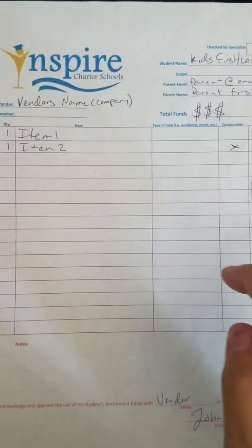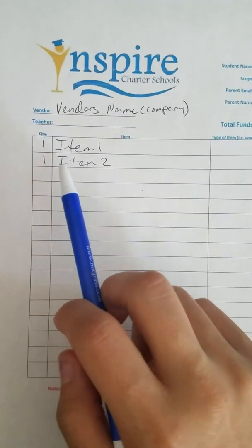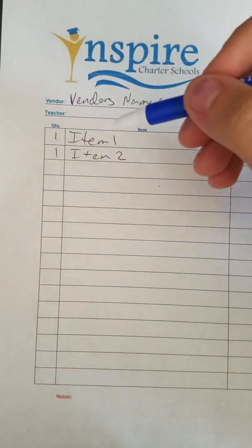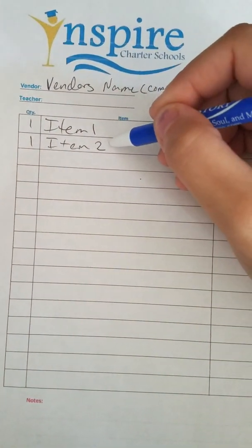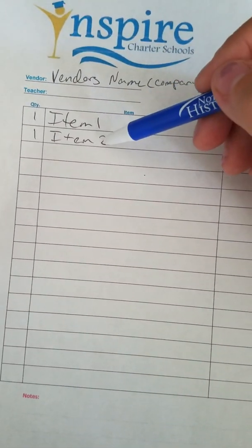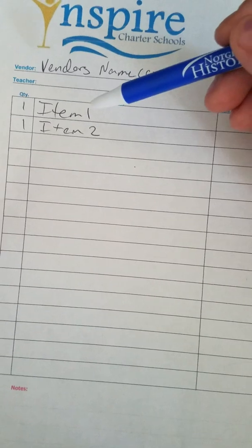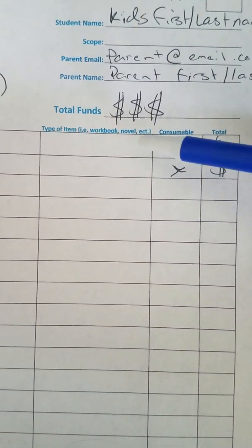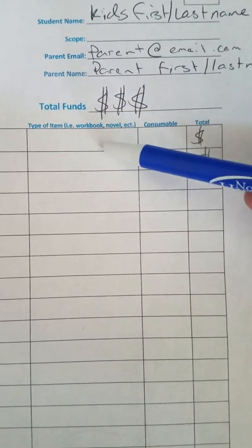Then we have the actual item section here. You want to make sure to put the quantity. I personally like to list each item individually, even if I'm getting two of the same item. But if you do get two of the same item, you can write two in the quantity — it's not going to make a difference. They also have a section that says type of item, so you can put if it's a workbook, a novel, a kit, a subscription box, or whatever it is you're getting.